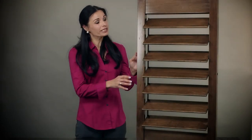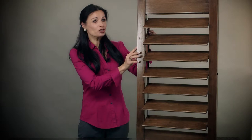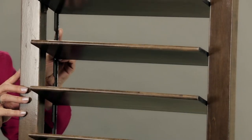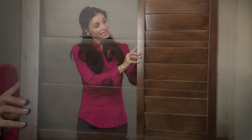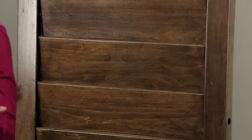Our rodless style shutters are a unique addition to our quality product line. The best part of this rodless system is this simple to use control rod located on the back of the panel. This gives you the beautiful look of a traditional plantation shutter without a control rod to obstruct your view.